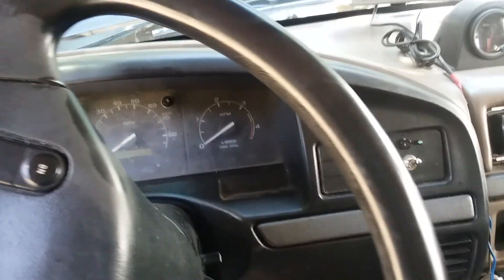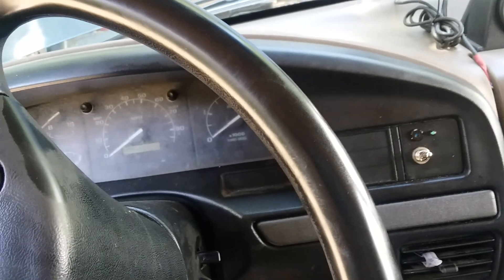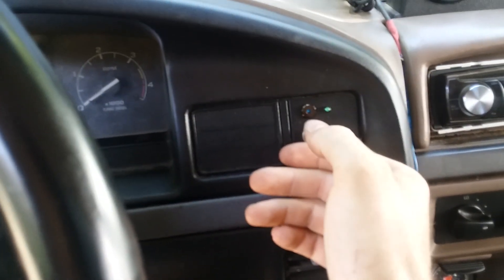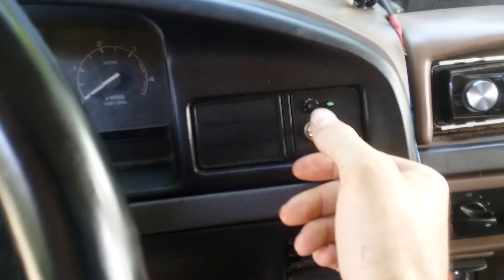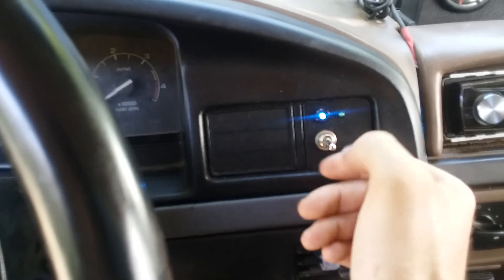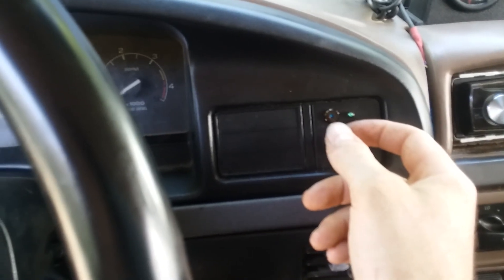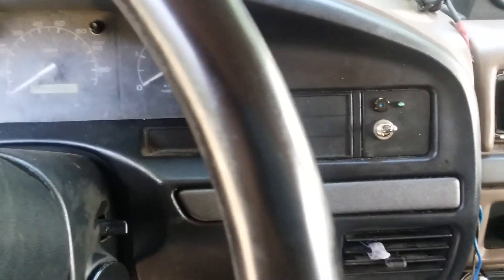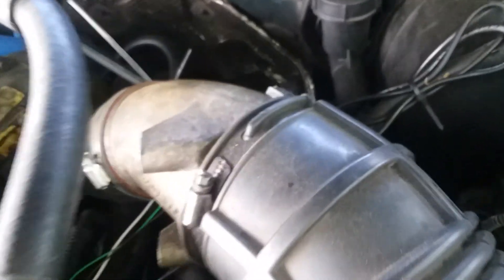This is a video for my e-fuel setup on my '73 Power Stroke OBS. All this is is just a switch to turn on the fuel pump — you can see the light comes on. I like it that way so that when I have my glow plugs warming up, the pump is just not sitting there running for no reason.